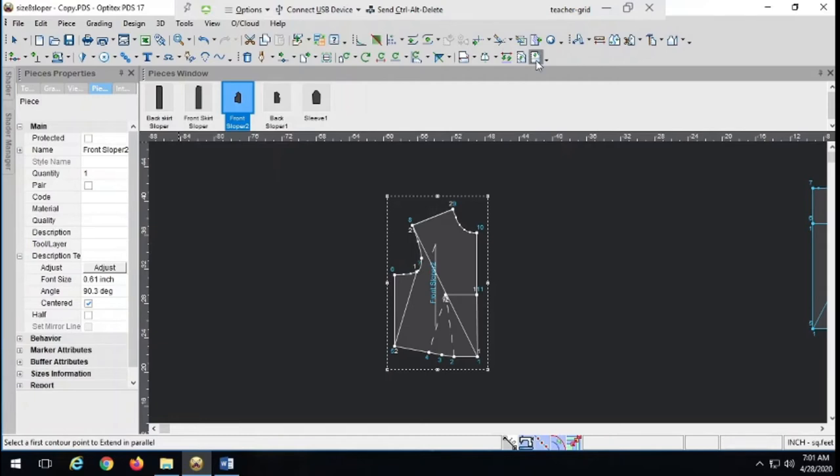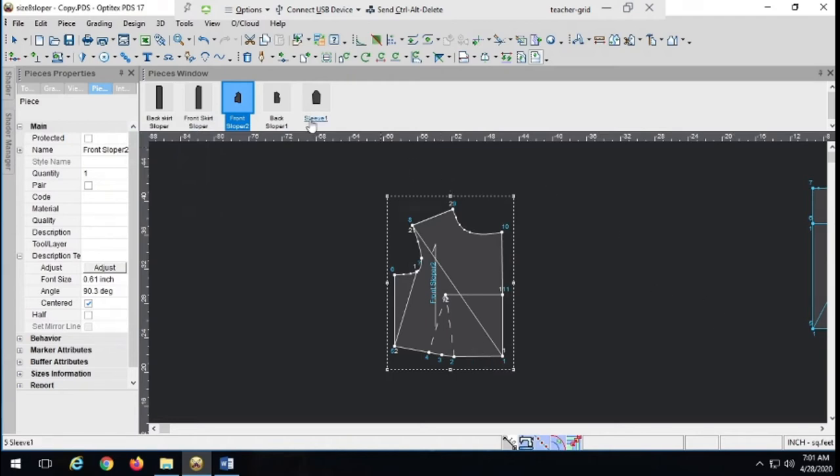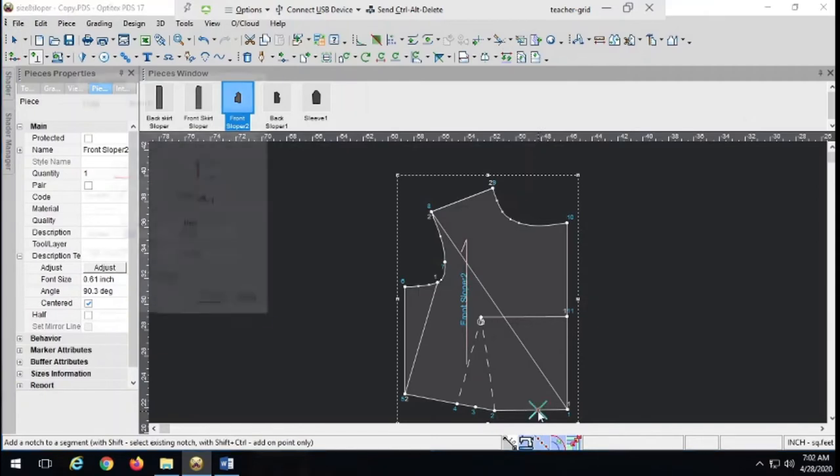We've been doing a lot of 1-inch button plackets, so let's do a 2-inch button placket — a little wider than normal, but we can make any button placket the way we want. Remember the formula: take the desired button placket width and multiply by 1.5. So 2 times 1.5 equals 3 — that's the extension. Now I'm going to add my notches down here first, because it's starting to get a little curved up top, so basing measurements from the straight part will be more accurate.